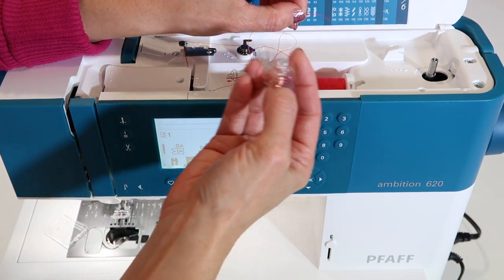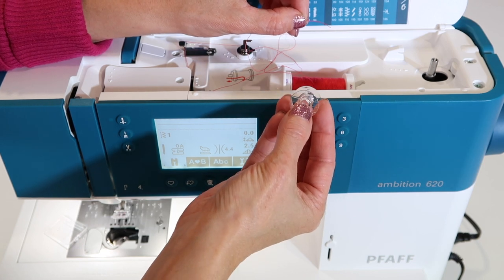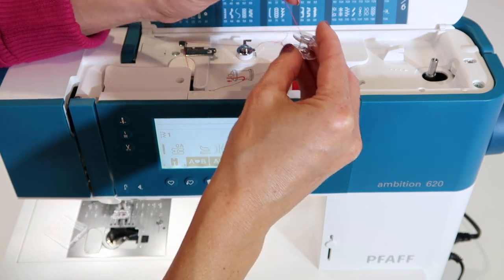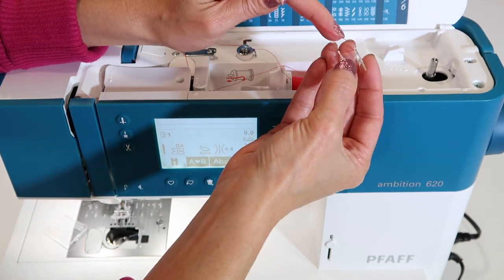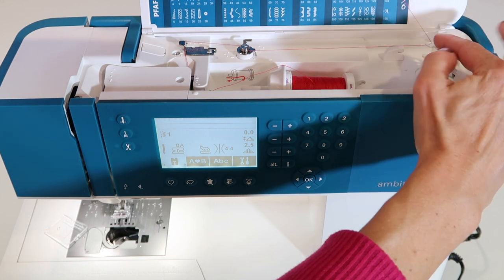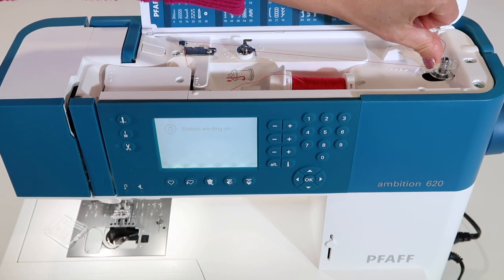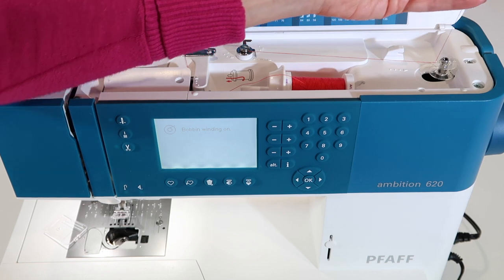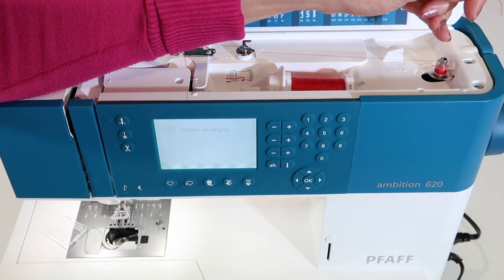This is not a place to mix and match bobbins. This bobbin is for this machine — it's a Class 15 plastic bobbin. If you are looking for additional bobbins, your authorized retailer will have them. Thread the thread through one of the holes in the bobbin from the inside out. Push down on the bobbin winder until it clicks, hold the thread straight up, and push the bobbin to the right side. The screen will say 'bobbin winding on.' Step on your foot control, hold the thread up, and don't let go. As you wind, eventually you will be able to break it off.